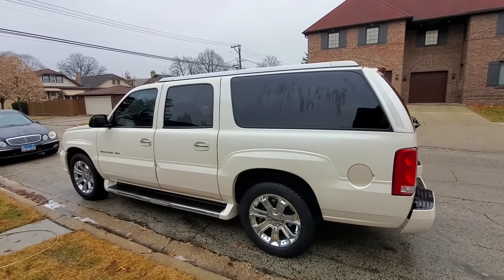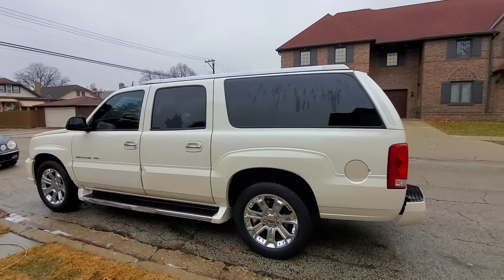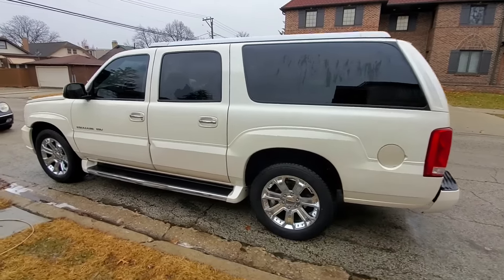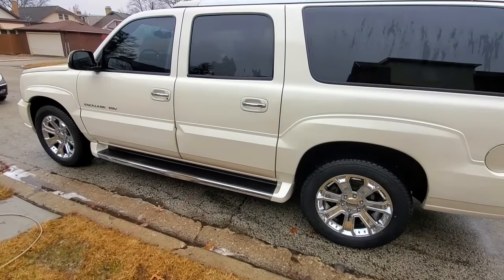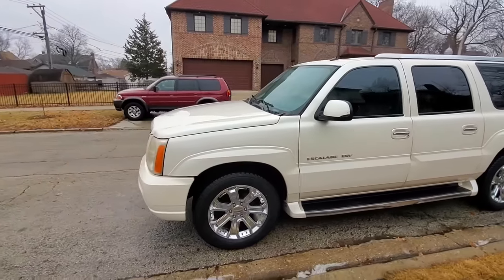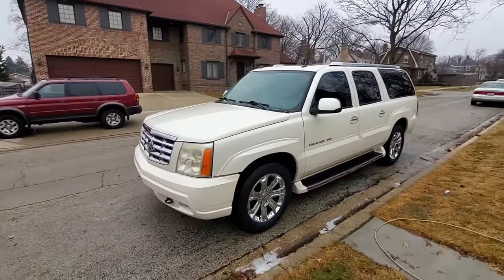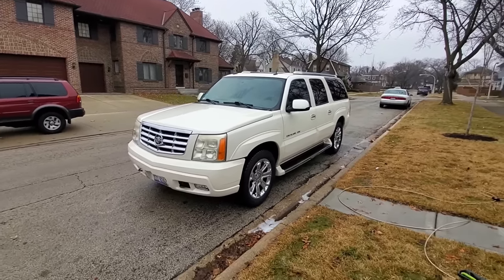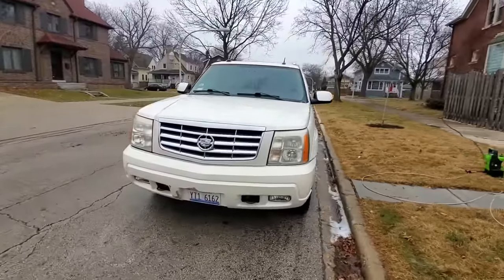I paid $8,500 for this truck about five years ago. Four years ago a deer hit the driver's door — my wife was going about 80 miles an hour on the highway and the deer just jumped right at the door. Insurance gave us $8,000. I found a used door for $75 in diamond white and put it on myself.